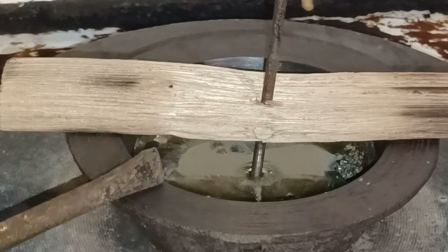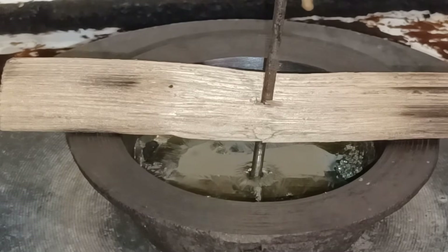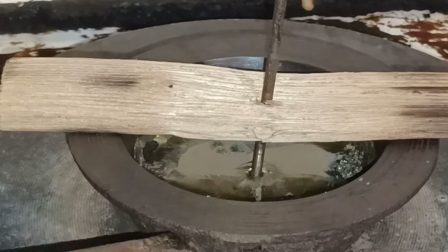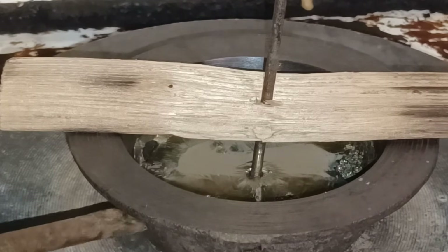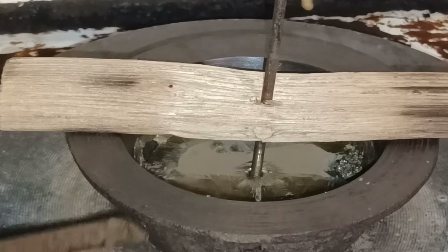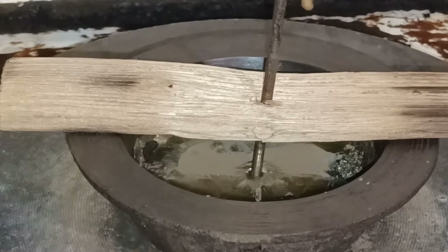Here you can see me tapping the melting dish to check if the bismuth was still liquid. This time my timing was much better.